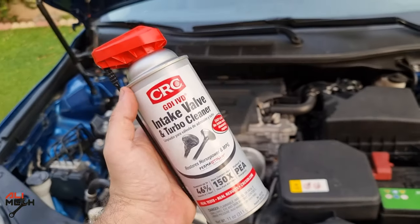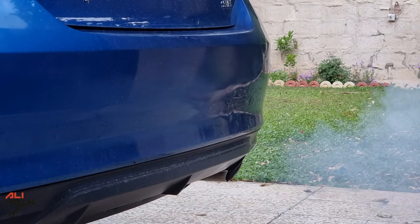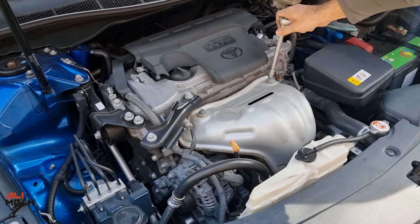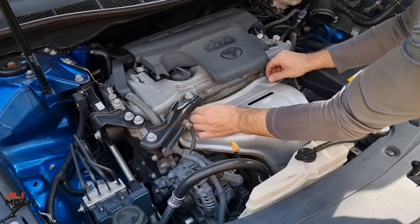Hello, in today's video we are using CRC's intake valve and turbo cleaner to see if it can clean carbon buildup on the intake valves and piston head. I will be testing it on my 2017 Toyota Camry, since it's direct injected — over time it will build up a lot of carbon on the piston head and intake valves.